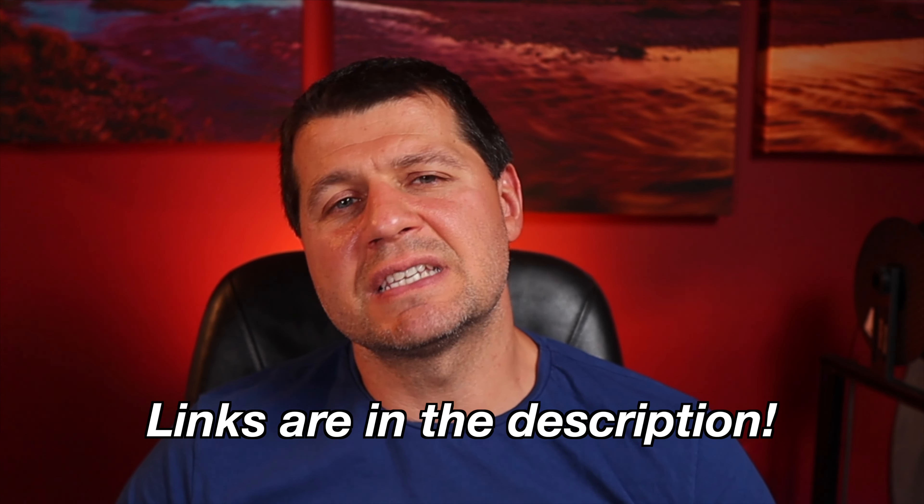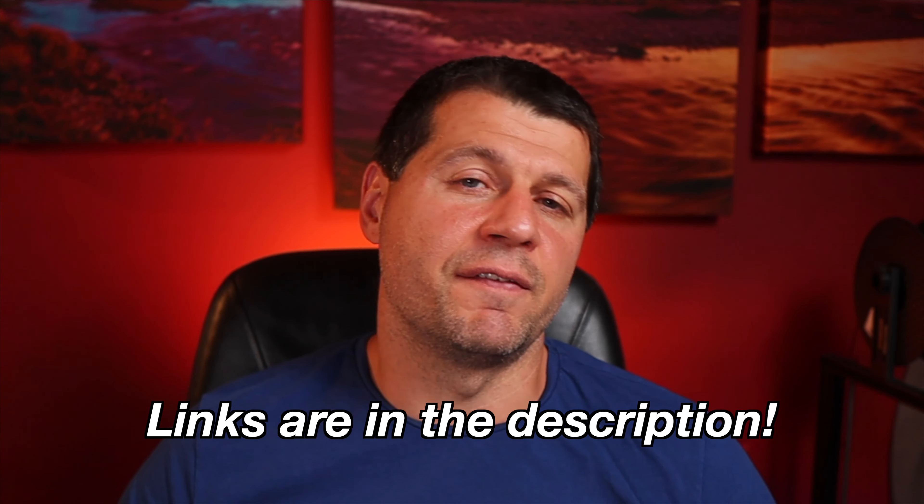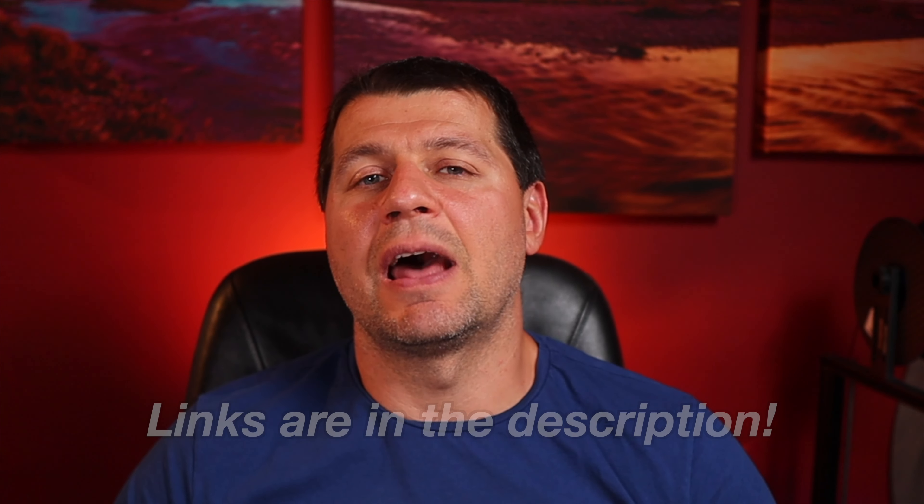If you want to buy the Xiaomi Bluetooth temperature and humidity sensor, I recommend getting it from AliExpress where it costs around $5 US including shipping and a battery. If you buy a bundle of three or four devices at once you can lower the price to around $4 per piece. I'll leave some affiliate links in the video description — affiliate links mean I'll get a small commission from your purchases with no additional cost for you, which is kind of a win-win situation.